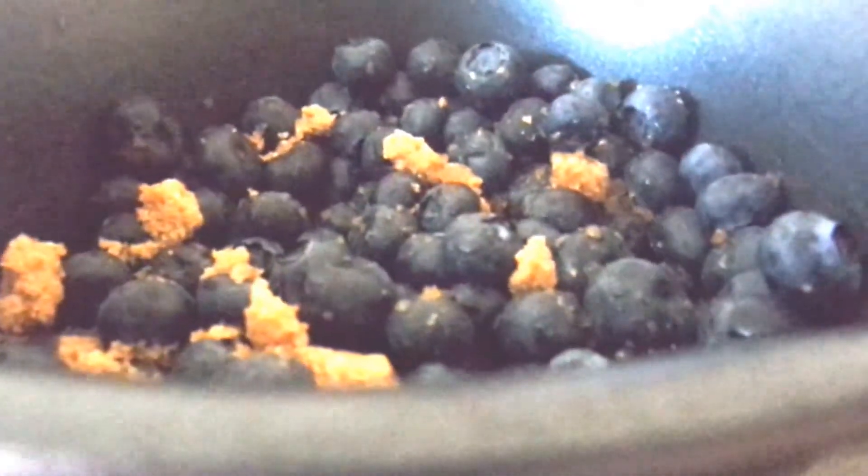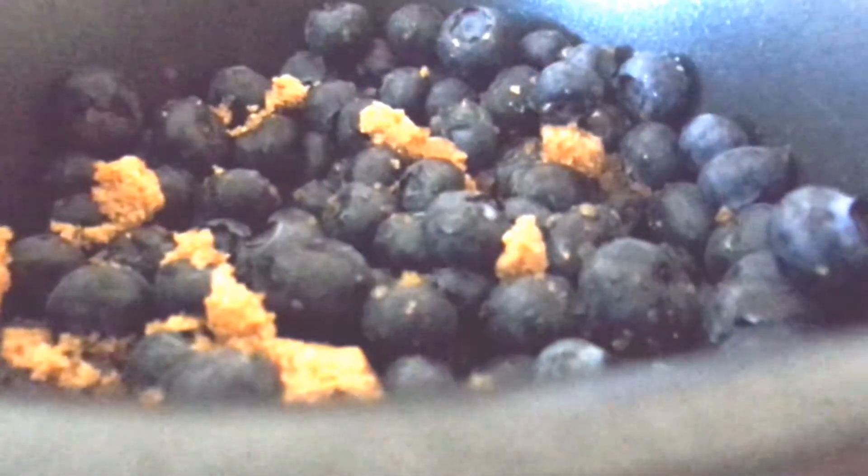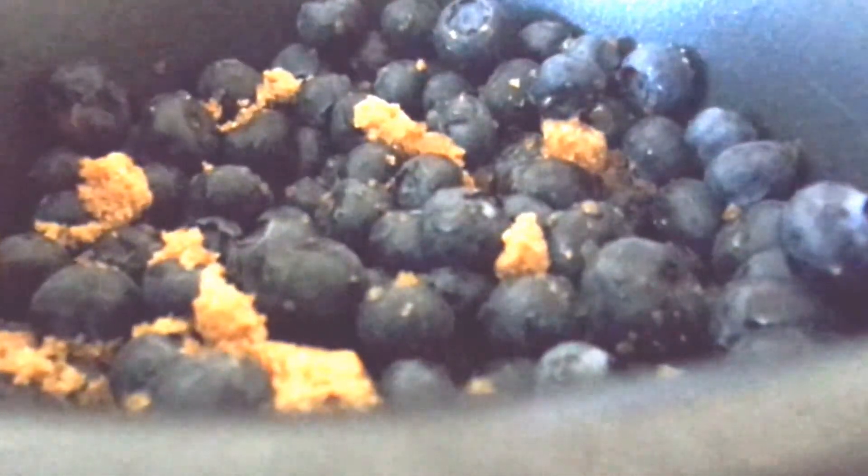I started by putting the brown sugar and the blueberries into a small pot. I'm going to put this on medium heat and let the blueberries boil down for about five minutes.